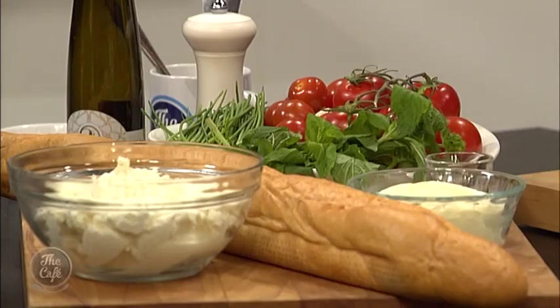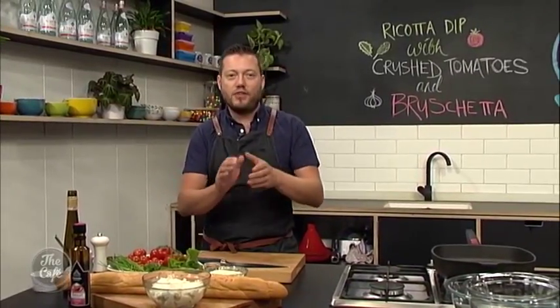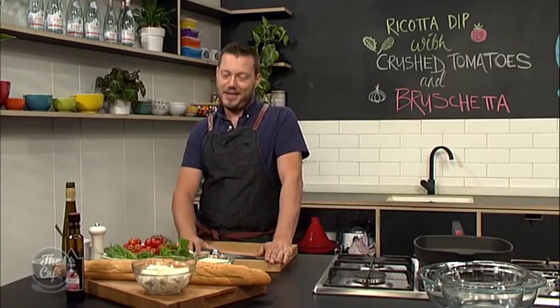It's really simple. But for the entertaining factor, we're going to design it and put it all on one platter so everyone can help themselves. We're not spending ages doing individual ones - that takes time away from entertaining, and let's be honest, drinking. So I'm going to show you how to do this. It's really simple and it's perfect for summer. Come back a little bit later and I'll show you this recipe. Now it's over to Holly.